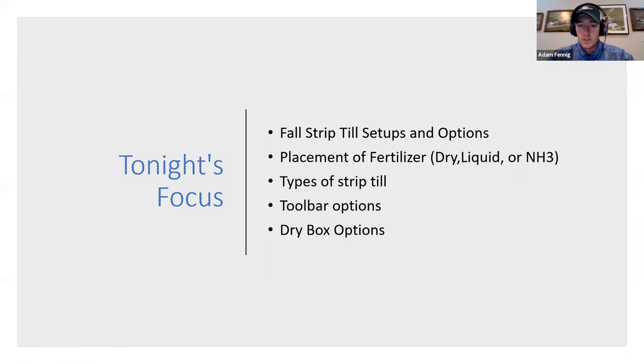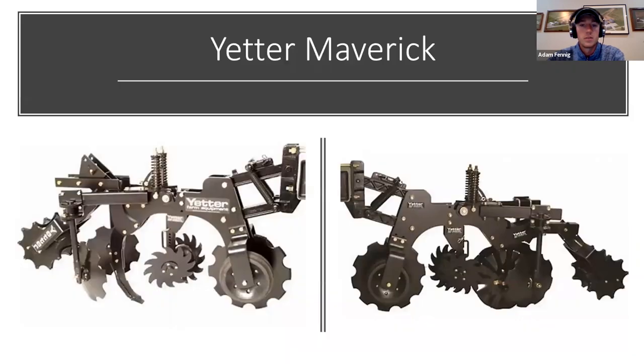Tonight's focus is to show you some different fall strip till setups and options, the placement of fertilizer and how to do that, the types of strip till which we've already talked about quite a bit, different toolbar options, and different dry box options for doing your fertilizer.